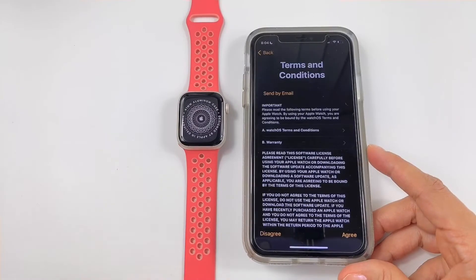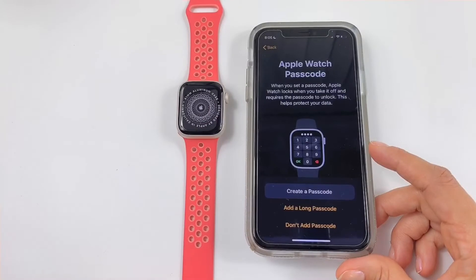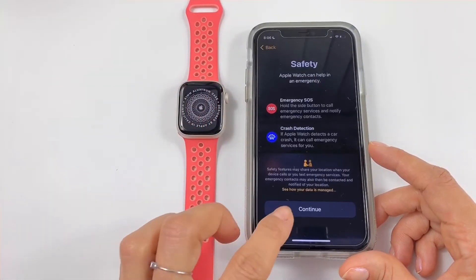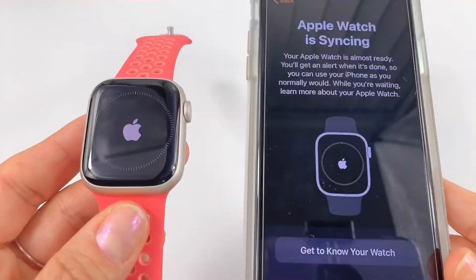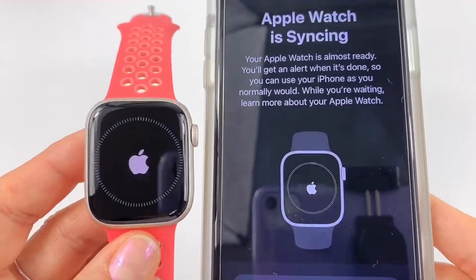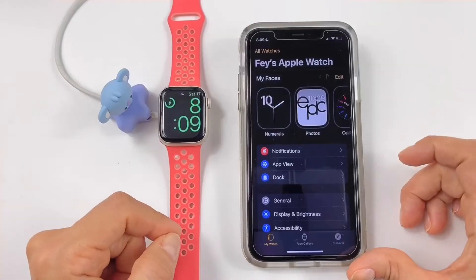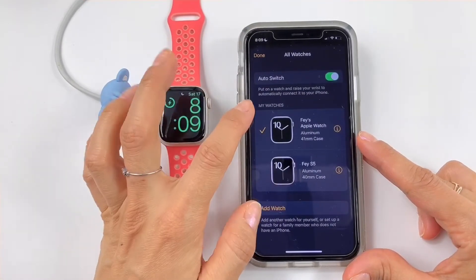Terms and conditions, then Apple ID — you have to put your Apple ID. No passcode needed. Now it's syncing, which takes a little longer, but I'll cut the video. Up here you have the list of your watches, so I have my Series 5 and the new one.